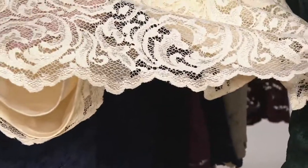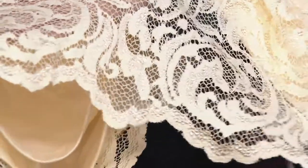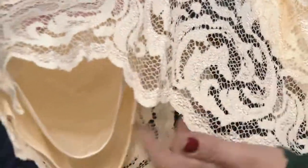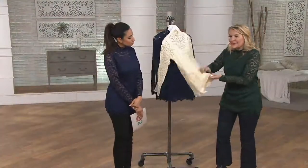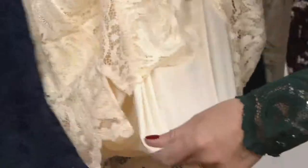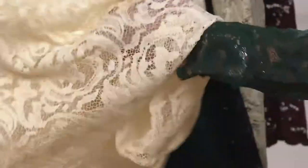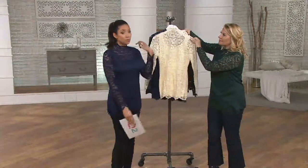Look at this — scallop lace edging. That means we have to use a lot of fabric because we can only cut from one end of the bolt of fabric. So it's a very expensive finish for you. But look at that exquisite detail. Here's the magic part: it all comes with a built-in stretch poly-tricot-lined tank underneath. So it's a long way of saying you have to do nothing else for this — all you do is slip this on.